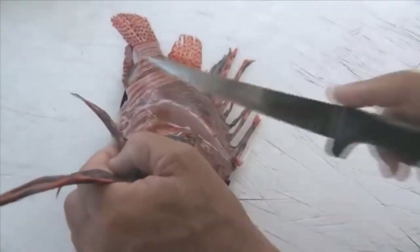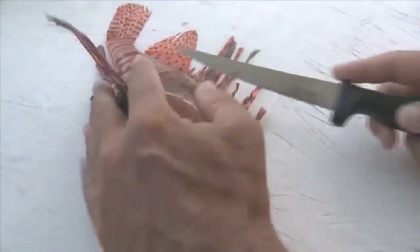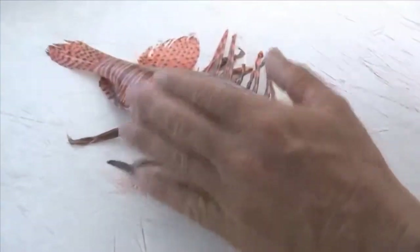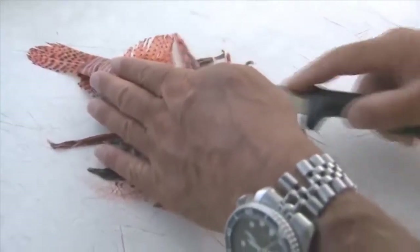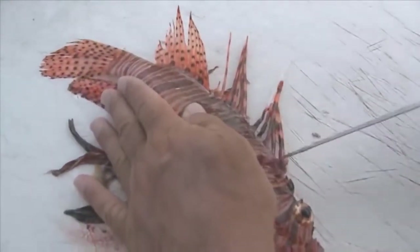I'll cut up here and then just cut down through the skin, and then make a cut right along the back, right along the backbone — just a shallow cut to break the skin, because we're going to peel the skin off of this fish.